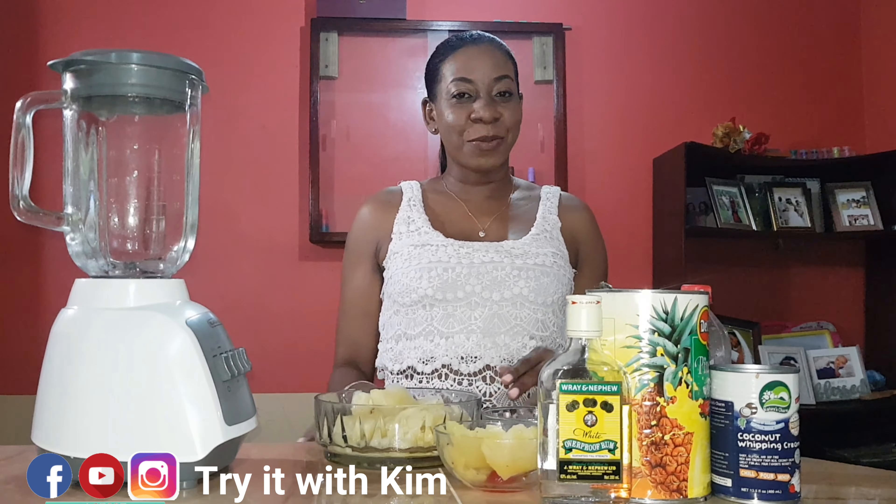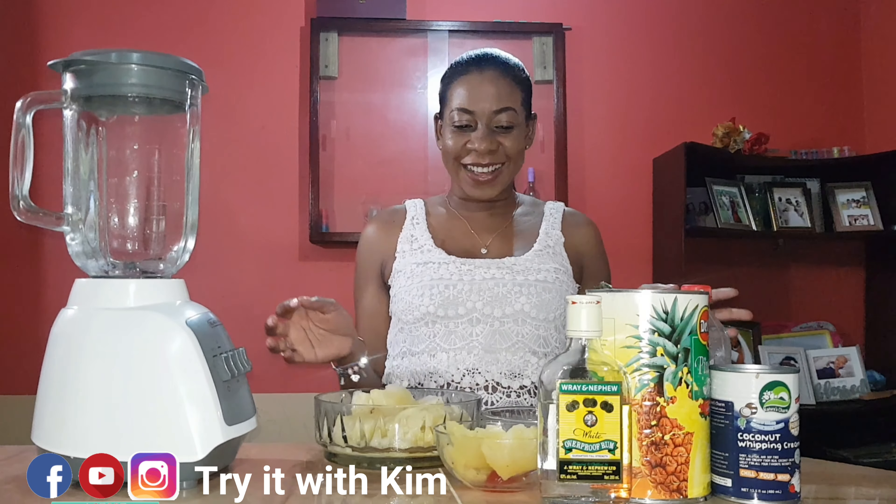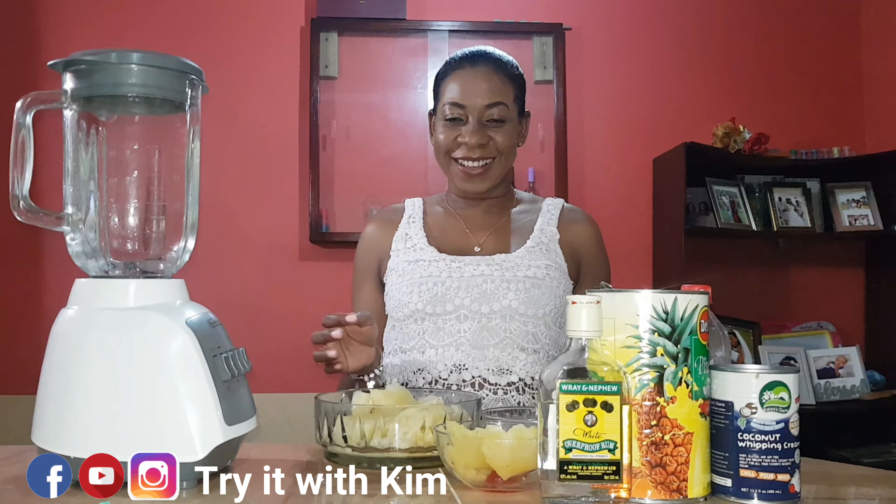Okay guys, so the next cocktail I'm making is Piña Colada. Do you like Piña Colada? Let's get into it guys.